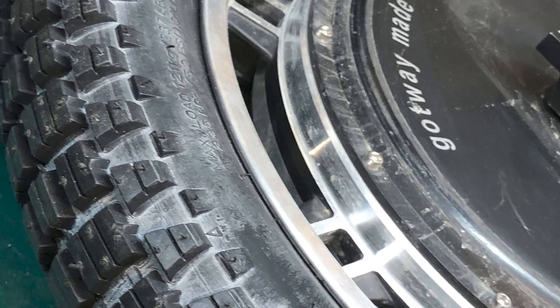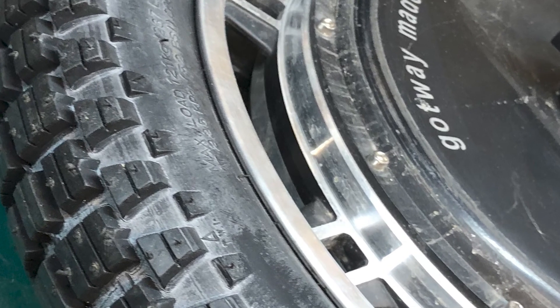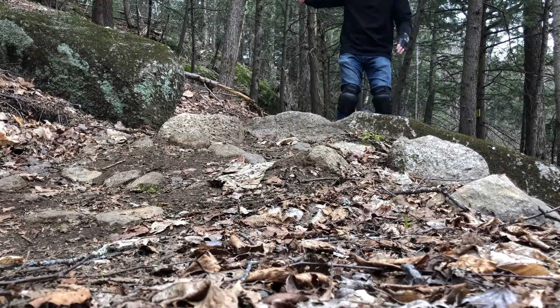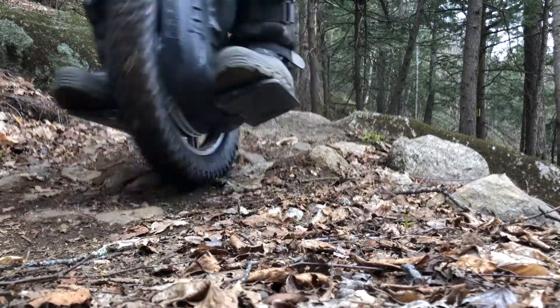Installation was fairly easy. I did sort of compress the tire a little bit and warmed it up in front of the heater just to make it more conforming so that it would be a little bit easier to install.